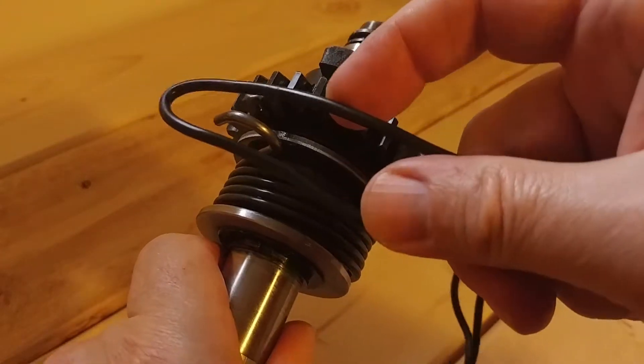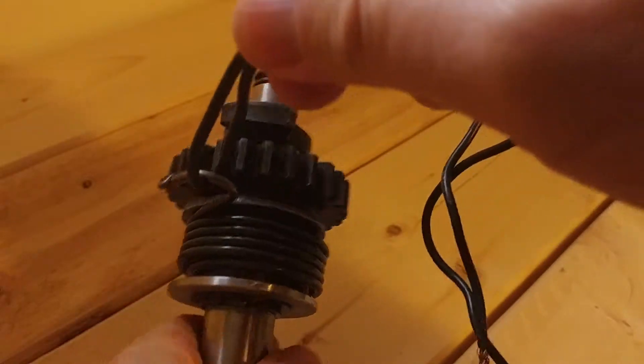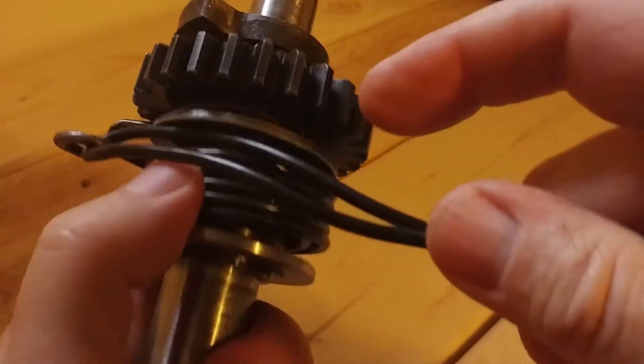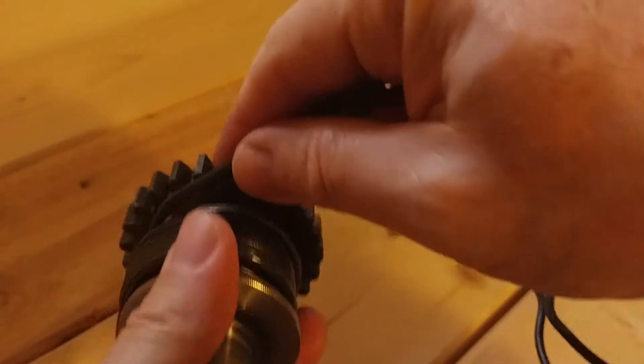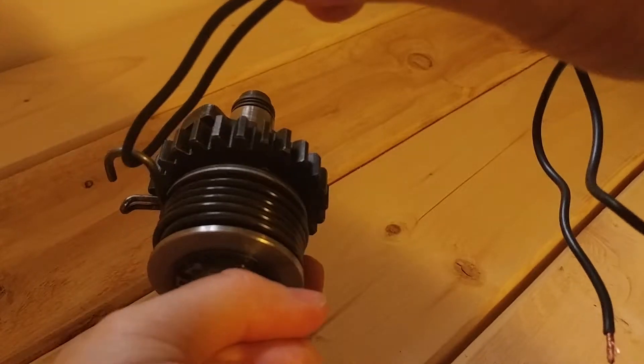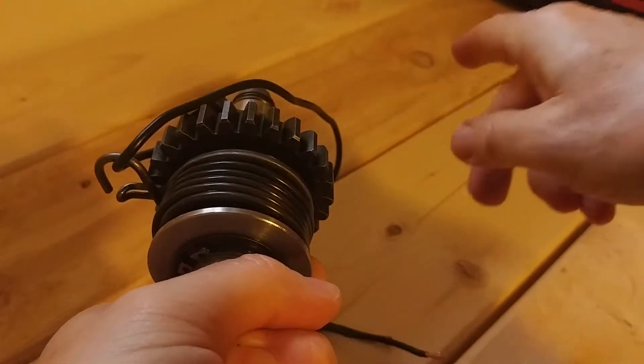I just took some 14-gauge wire here — doesn't matter as long as it's strong enough — looped around that guy. Of course this cam is going to go in the bottom. Shove her in, tension up, click into place. Leave that wire there. I have that cam.